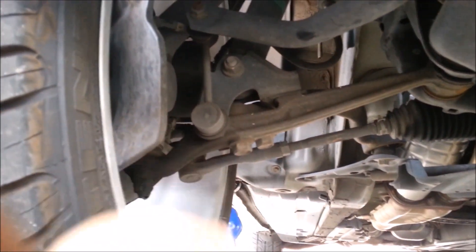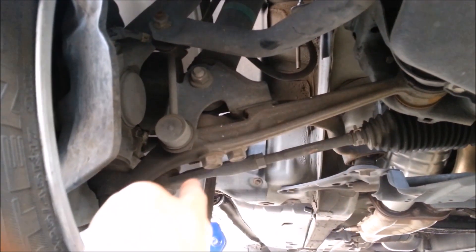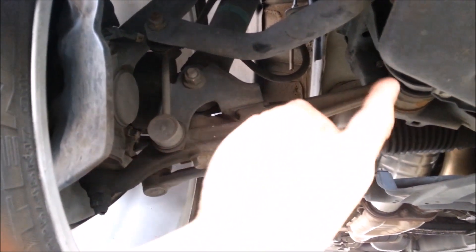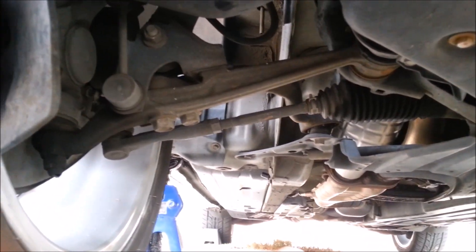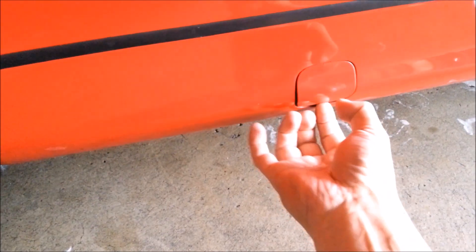Never raise your vehicle on any of the suspension parts like the tie rod ends or obviously the control arms — none of that. It could ruin your alignment.